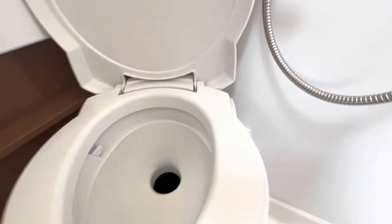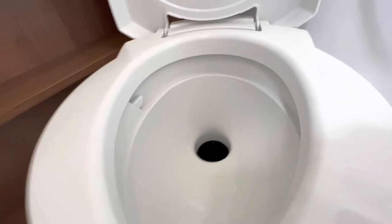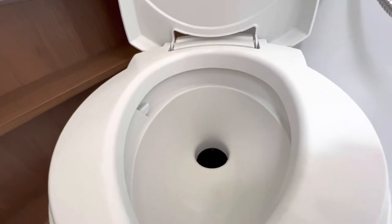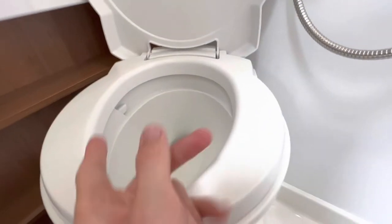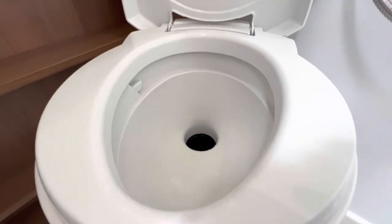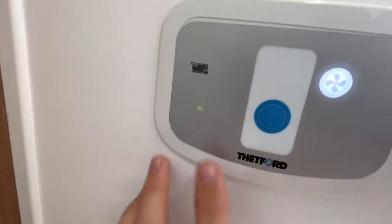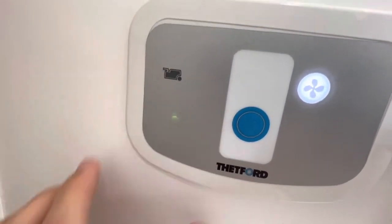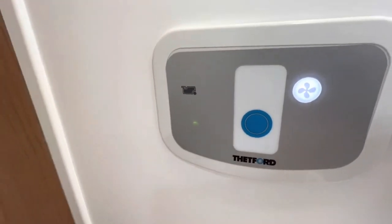Once you've finished using the toilet, give it a good flush. If you've bought the pink and the blue in a twin pack of chemical, dilute the pink in a spray bottle with some water, spray the bowl — it'll clean the bowl and give a fragrant smell in the washroom. Once you've flushed it, close the blade by sliding the handle back to the left. When you get three green lights underneath the diagram of the cassette, it means the cassette is full and it's time to empty.